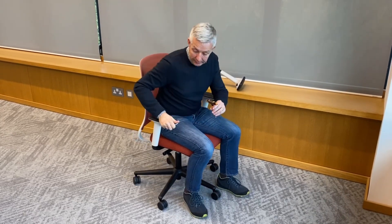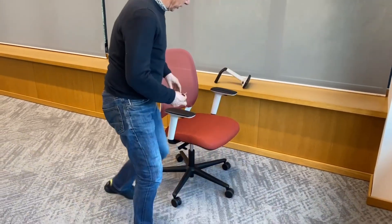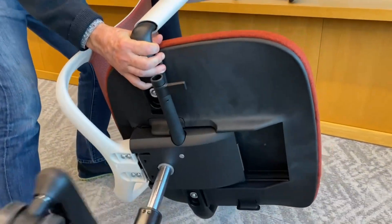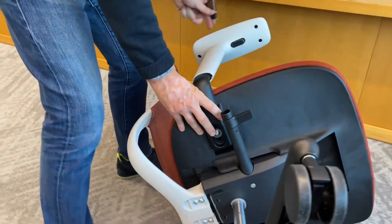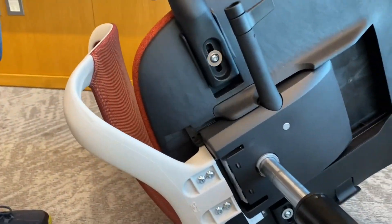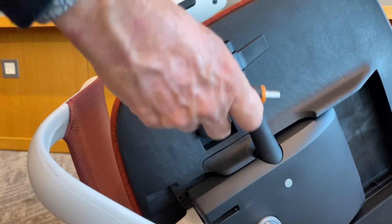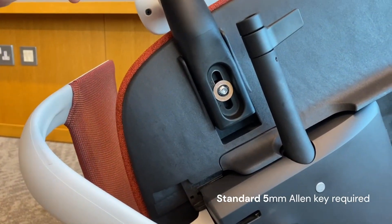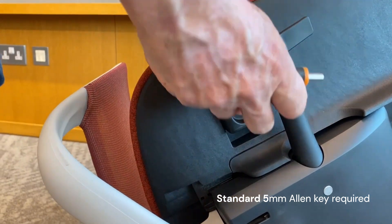All I need to do this today is one 5mm Allen key. I'll just carefully flip the chair onto its side - you can see the Recur chair is extraordinarily light, so it's dead easy to do, it's only 12 and a half kilos - and here you can see there's just a single fastener that holds that arm nicely in place.